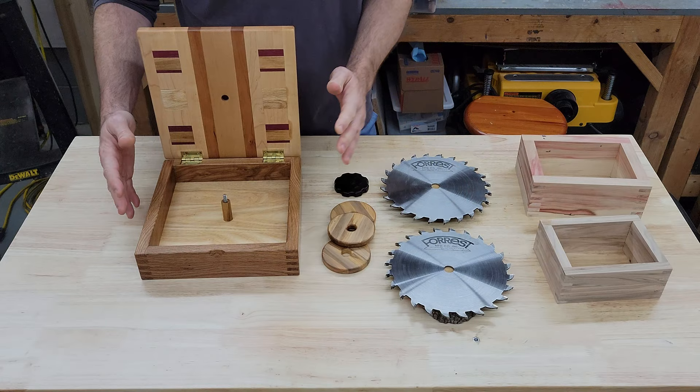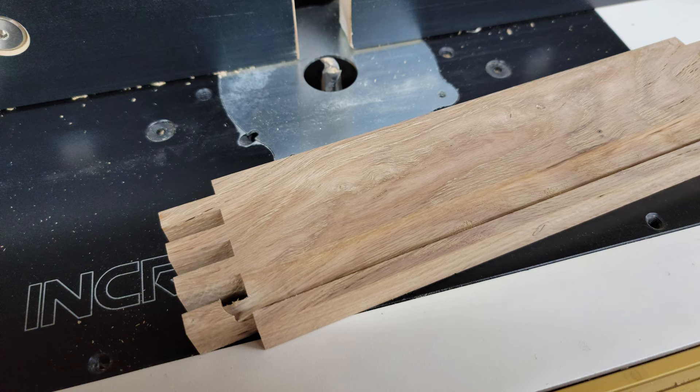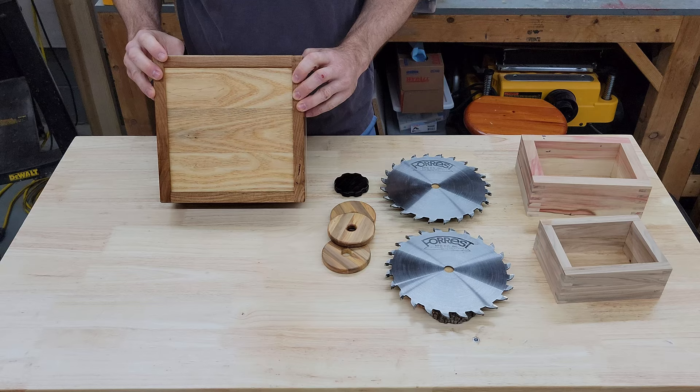I cut the finger joints on the sides and test fit everything together, and then I went over to the router table and used a half-inch router bit and some stop blocks to cut a stopped dado on the inside of each of the sides. It stops just before it gets to the end, so that once you glue it together, you don't see the dado sticking out at the finger joints.